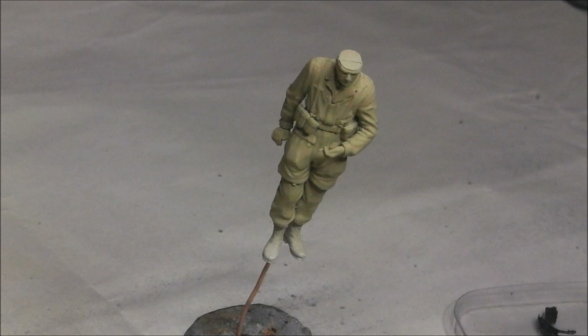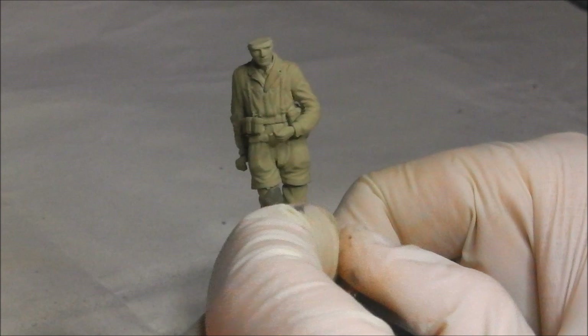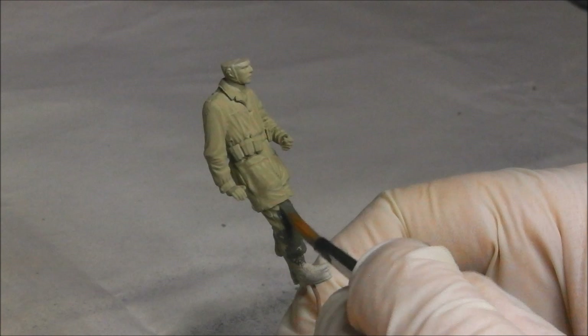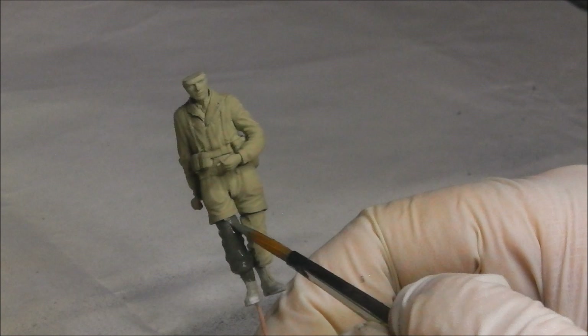Our base colour has been allowed to dry and now we're going to start blocking in some of the other main colours. I'm going to start painting in the trousers using some Vallejo Field Grey, thinned ever so slightly with a little bit of water, working it on with a flat brush. I'm being careful not to get it on any area I don't want it — especially up on the smock area. Bear in mind the trousers go up inside the smock, so make sure you paint up under the smock as well so you don't have any of the beige showing through.